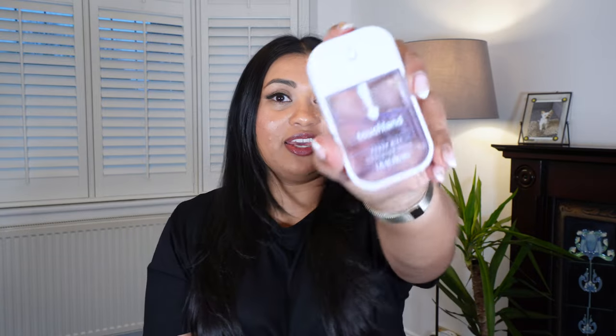The next thing I have in my bag is mints. I always carry mints or gum with me. I really like this little Altoids box because it's tiny and has the smallest little mints inside — it's perfect to put into my belt bag.